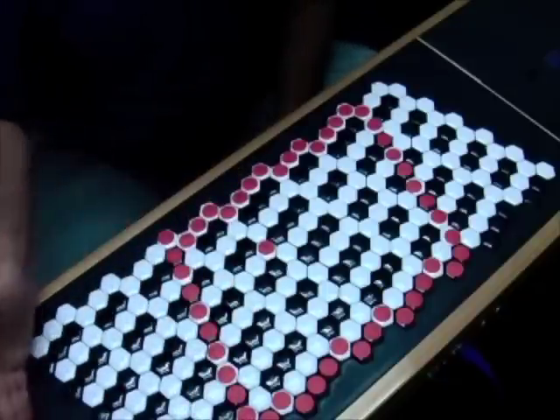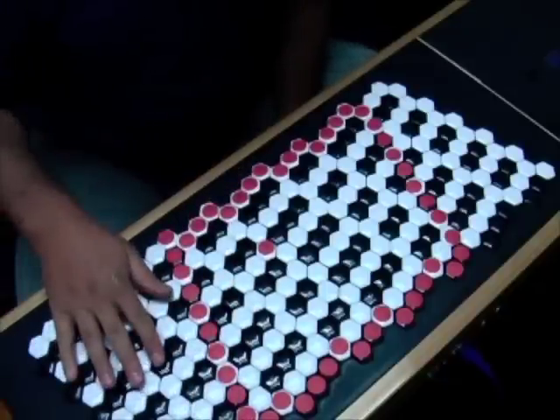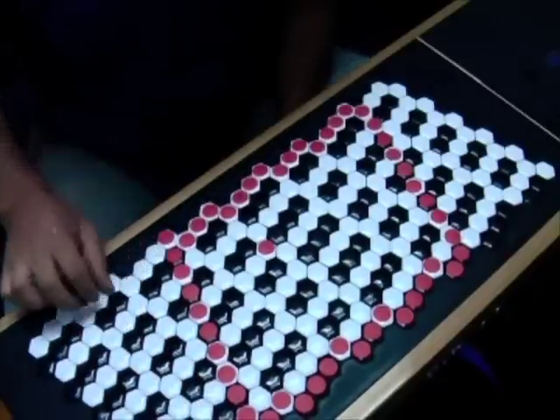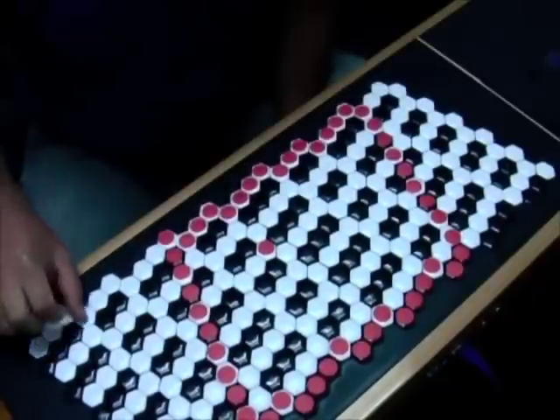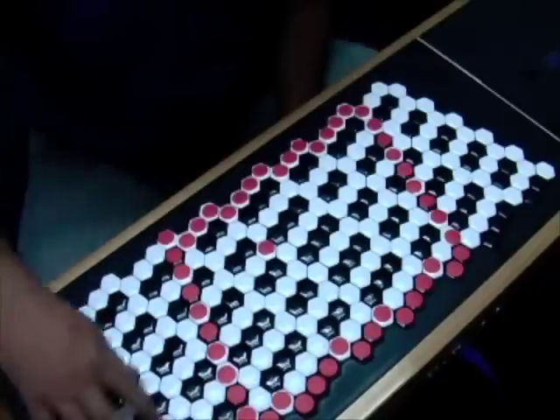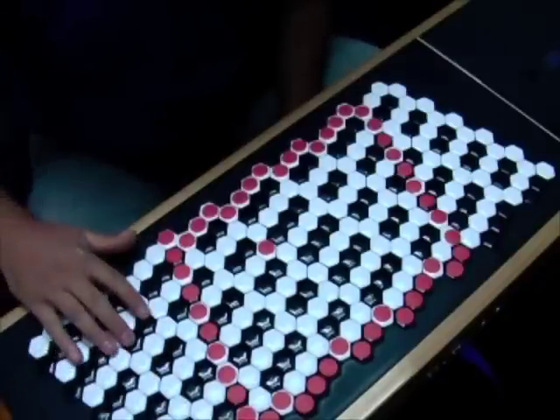Outside of this perimeter we can start paying attention to the regular piano color coding again. We've got our major scale here, just like on a piano, and our black keys are our sharps and flats.